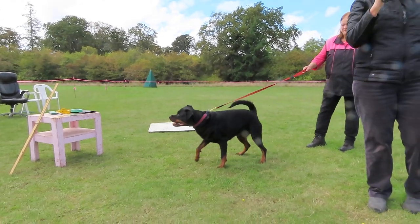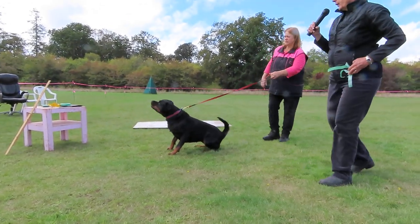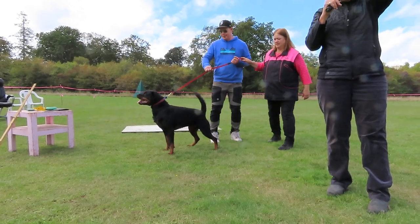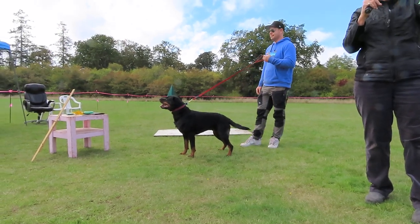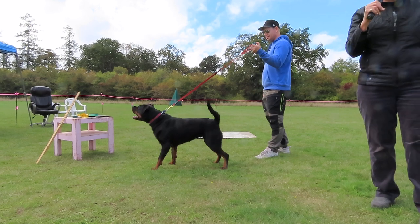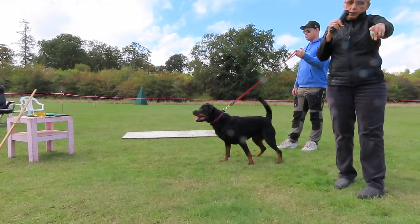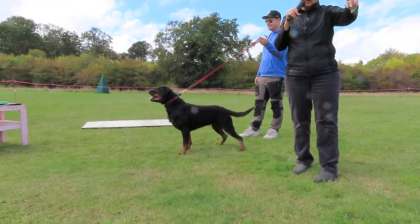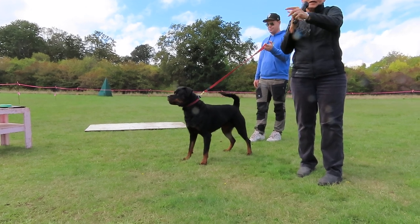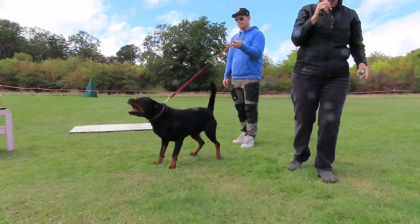So ideally what we want to see when a Rottweiler is running is called daisy clipping — that means they do not raise their feet high off the ground when moving. You want a dog whose feet just extend to the full extension. If you look at her nose and draw a line straight from the end of her nose straight down to the ground, that's how far her front reach should be. Anything less than that is less than adequate. When she reaches forward, her leg is going to create a triangle underneath her body — the size of that triangle should be exactly the same on the front assembly as on the back assembly. Then you have a perfectly balanced front and rear drive.